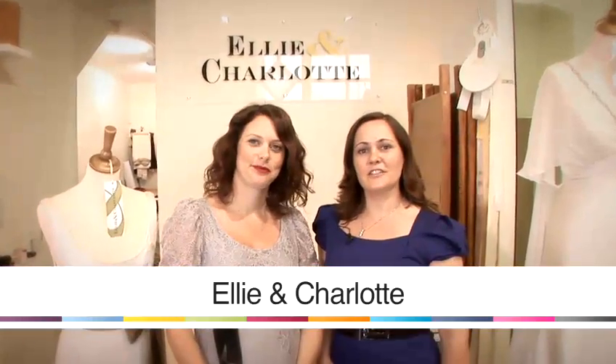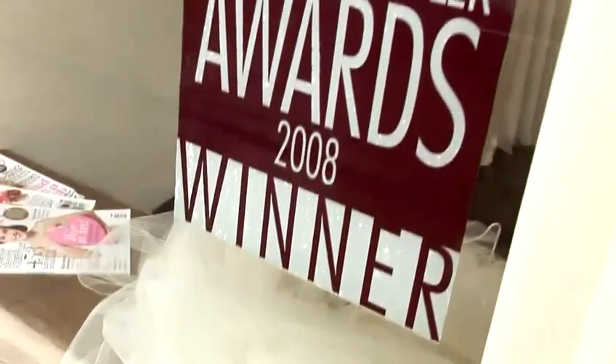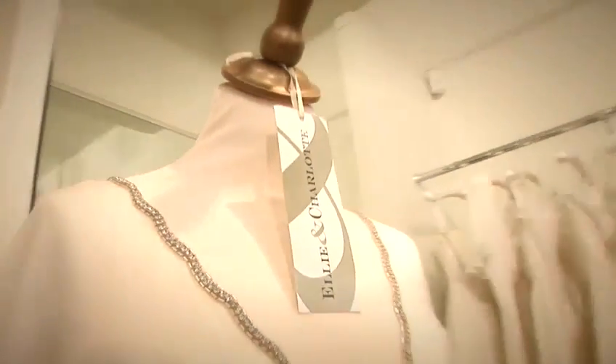Hello, I'm Ellie and I'm Charlotte, and we run a bridal boutique in southwest London called Ellie and Charlotte. We've been making wedding dresses for the last 10 years and we're going to show you some of our top tips on finding your perfect dress and accessorizing.